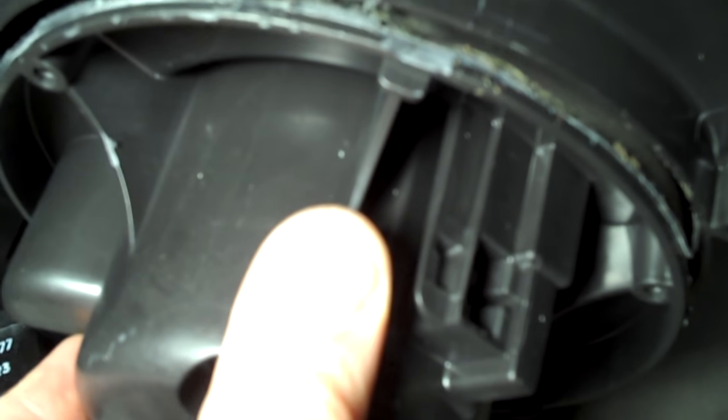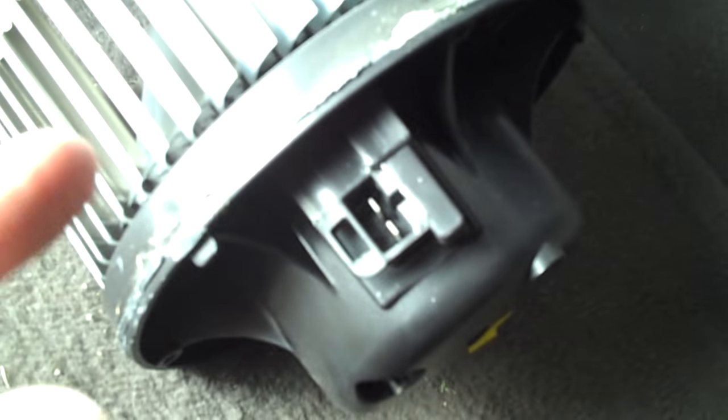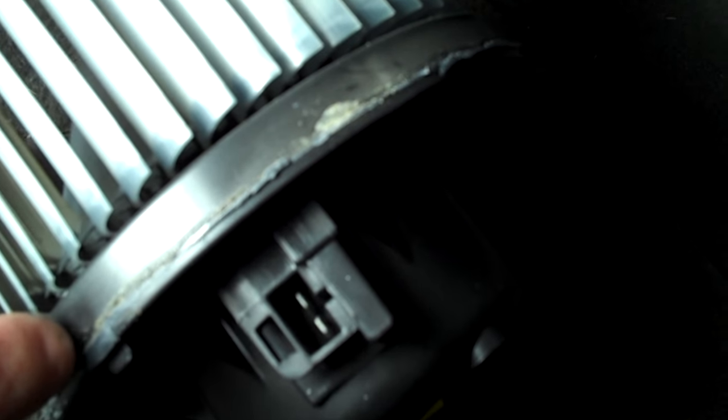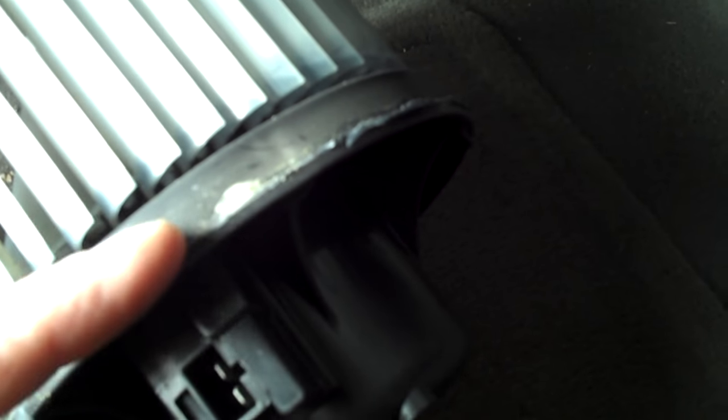I just cut all the way around — it took like two minutes — and this whole assembly just drops right out. If you look on the edge you can see that little line right there. That's what I just cut with my knife. It was molded right into the machine. So now what I've got to do is remove this housing from the motor — separate the electric motor from this housing.